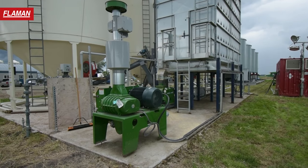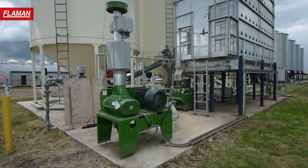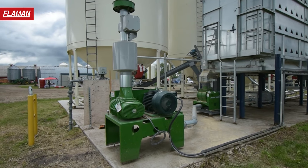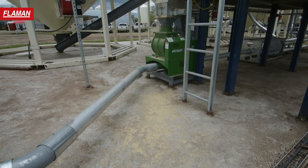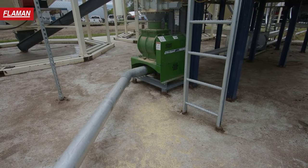My name is Marty Coomer. I'm the Alberta rep for Walinga in Northern BC. What you see behind me is the Walinga blower system tied under the dryer. It's an Eco 1690 dryer. This particular Walinga system is a 50 horse, 5-inch system.